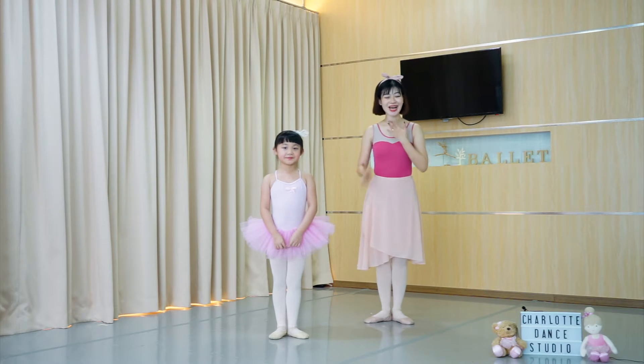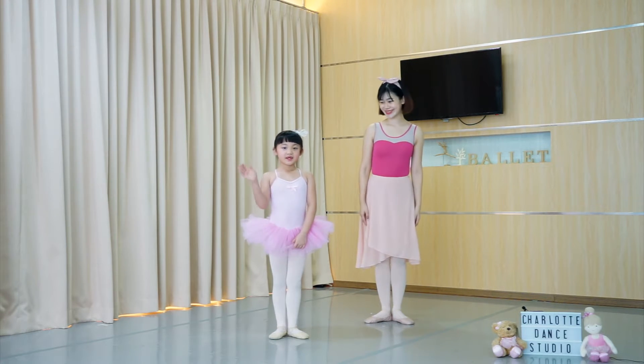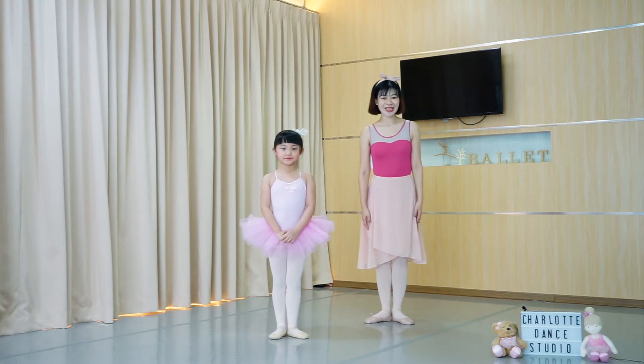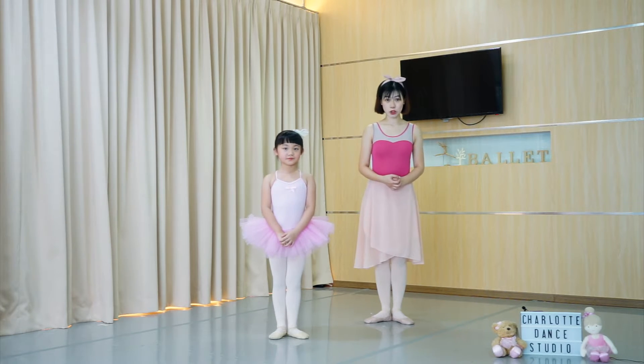Hello children, I'm teacher Charlotte and she's my assistant Joelle. Hello friends, and today we are going to learn Flamingo Wings. Children, do you know how a Flamingo looks like?